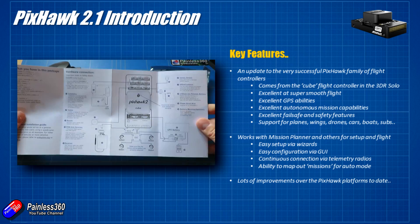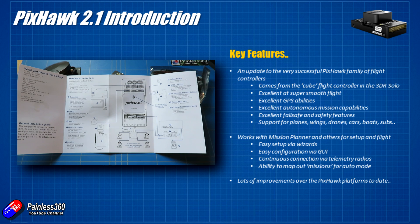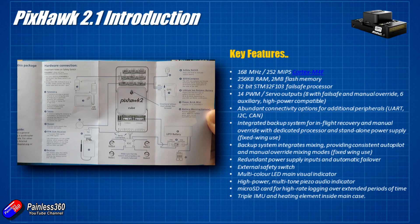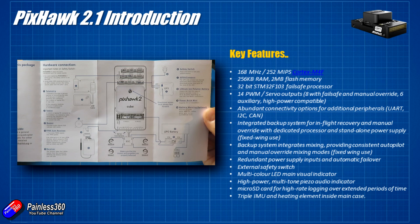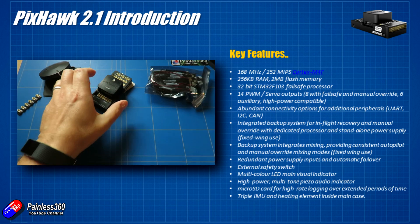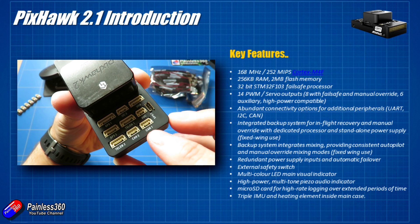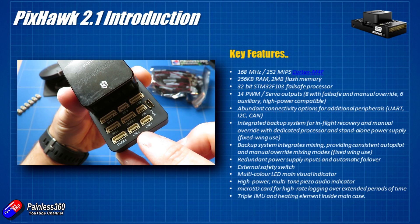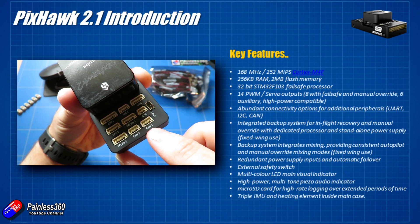The Pixhawk 2.1 has a lot of improvements over the original Pixhawk. Under the hood it has a Cortex processor, 256k of RAM, 2 meg of flash memory. In addition to the main processor it has an STM32F1 failsafe processor - so if the main processor has a hiccup, it has a spare. It has 14 PWM outputs: 8 with failsafe and manual override, and 6 auxiliary high-power compatible outputs. It has abundant connectivity options including UARTs, I2C, and CAN bus - CAN bus being a very high-speed resilient data transmission protocol you probably already have in your car, which will become more useful as more peripherals come out.